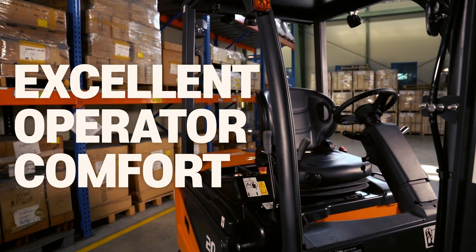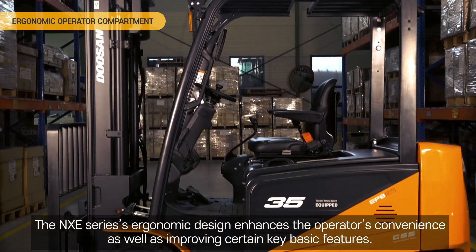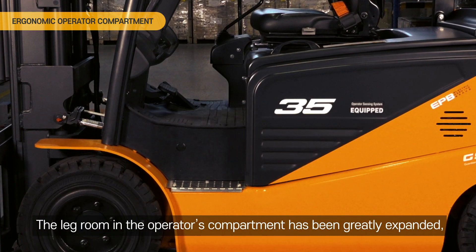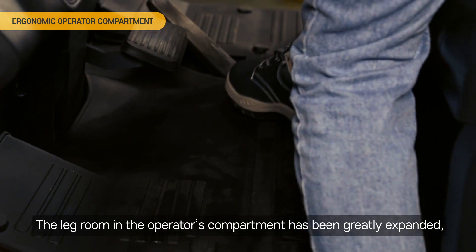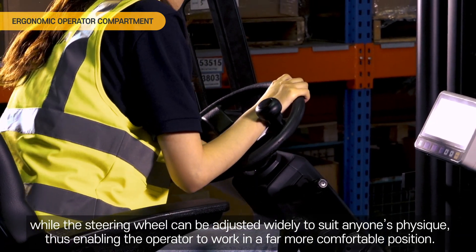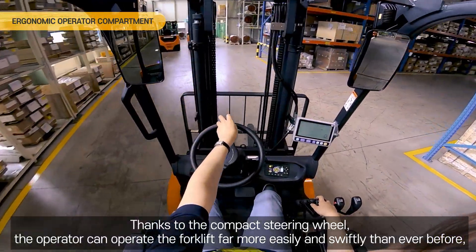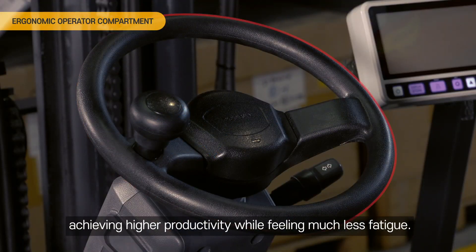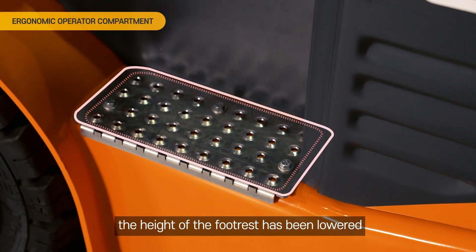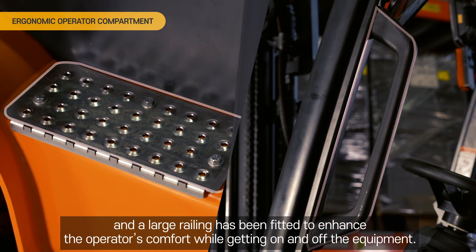Excellent operator comfort. The NX-Z series ergonomic design enhances the operator's convenience as well as improving certain key basic features. The legroom in the operator's compartment has been greatly expanded, while the steering wheel can be adjusted widely to suit anyone's physique, enabling the operator to work in a far more comfortable position. Thanks to the compact steering wheel, the operator can operate the forklift far more easily and swiftly. For easier access, the height of the footrest has been lowered and a large railing has been fitted to enhance the operator's comfort while getting on and off the equipment.